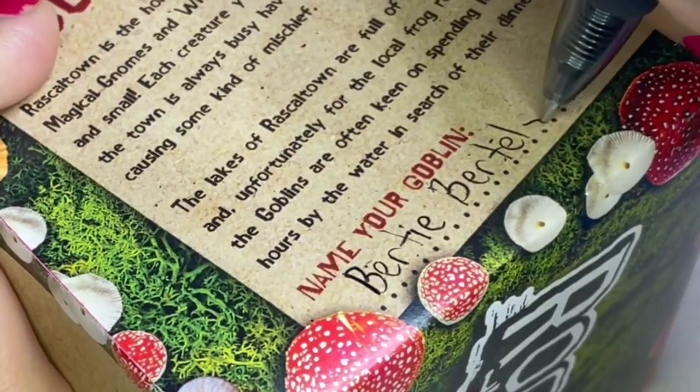Welcome back to my channel, my name is Stephanie, and today's video is one I'm so excited about — even beyond the realm of normal excitement. If you've been here a while, you know I'm such a big fan of Louise Sugden and all of her work, and today I'm going to be showing you how I painted her very first miniature, who I named Bridie Bertelsen the Fourth.